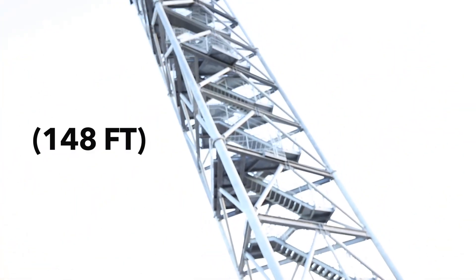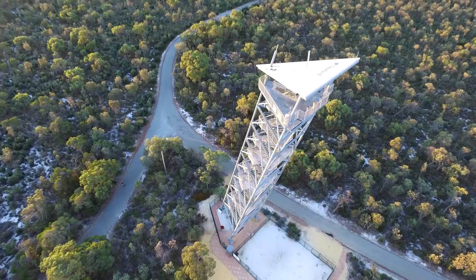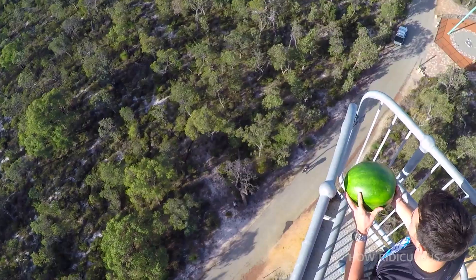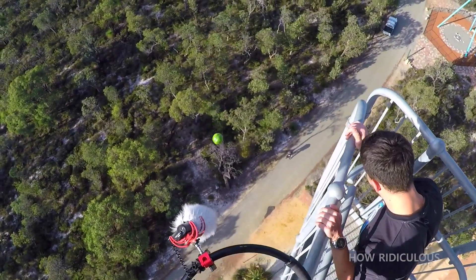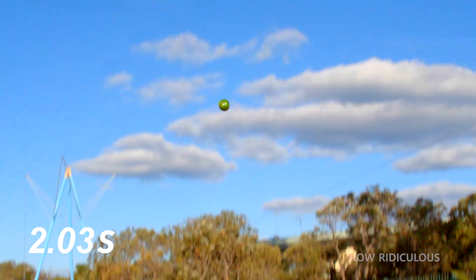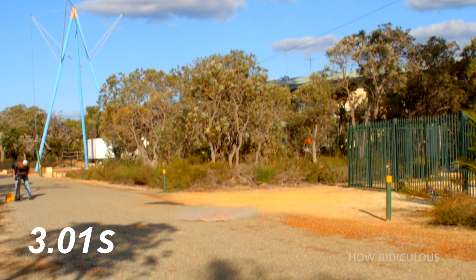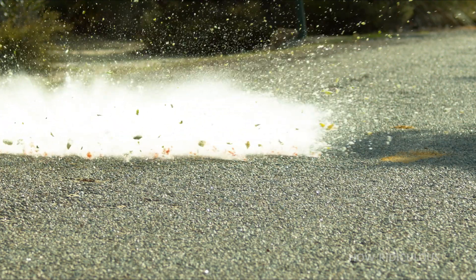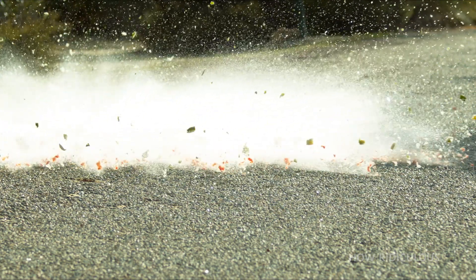From the top of this 45-meter drop tower, my friends from the How Ridiculous YouTube channel are about to release a watermelon. In free fall for a full three seconds, the watermelon accelerates to over 100 kilometers per hour before smashing into the ground. The results are predictable, but this was just a control for the actual experiment.